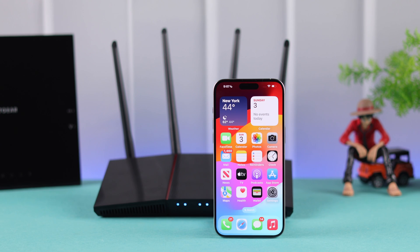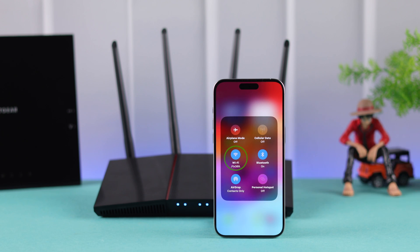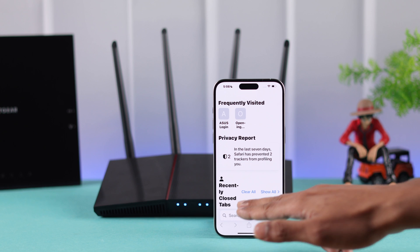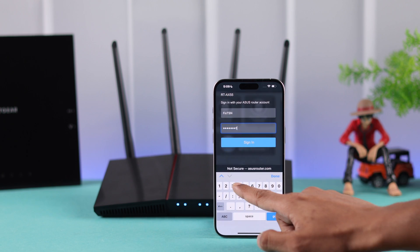For this process, you can use any computer or mobile device, but first you need to ensure that you're connected to your router's Wi-Fi. After that, open the browser and on the URL bar, type asusrouter.com. Then log in with your username and password.